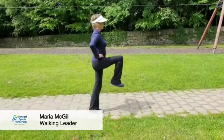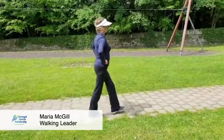Then we can do this while we're walking, so up, step, up, step.